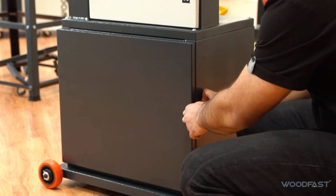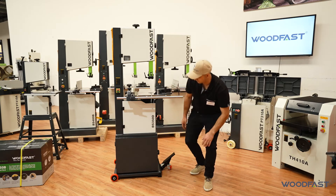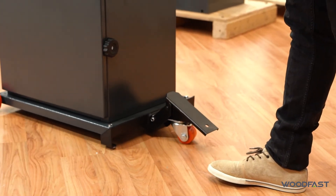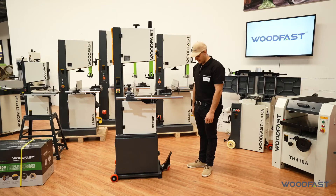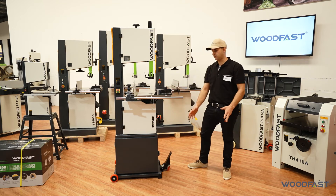You can also buy an optional wheel kit for the machine. As you can see, we've fitted it on here. To use it is quite simple — just push down, it'll lock itself down, and then you can move the machine wherever you need in your shop, push it into the corner, get it out of the way. When you're ready to set it back down, it locks into position, back where it was, ready to go.